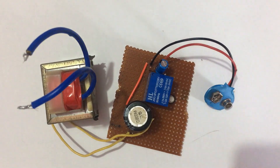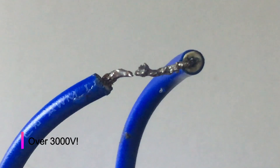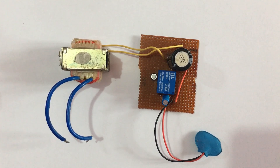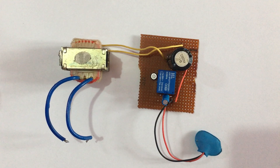Now I have built the circuit. Let's test it. As you can see, we have a continuous arc. Even though the arcs are small, it hurts really badly. So do not use this device to shock anybody.